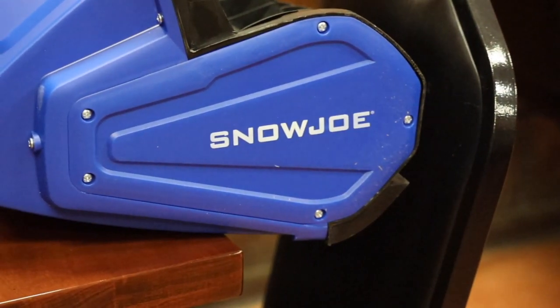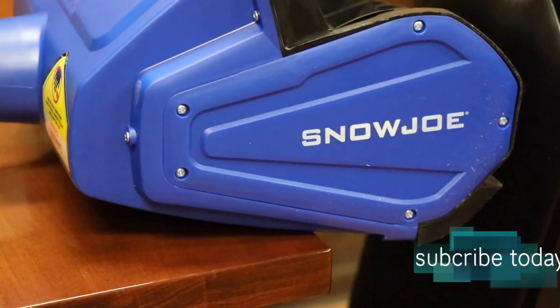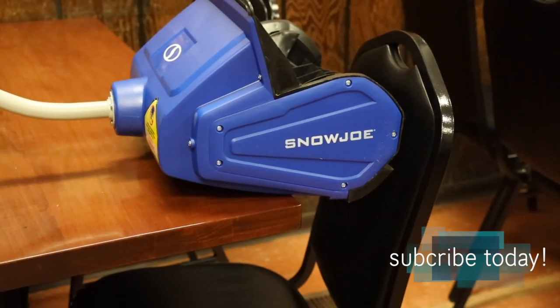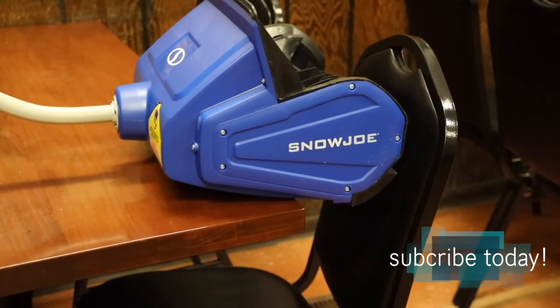Anyway, thanks for watching guys, hope you all enjoyed the video. That is a quick look at the Snow Joe cordless snow shovel. If you have any questions or comments, ask me in the comments section below, hit that like button as always, and I'll see you all in the next video.